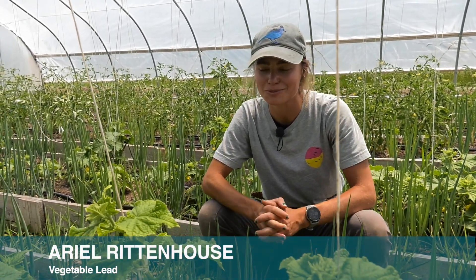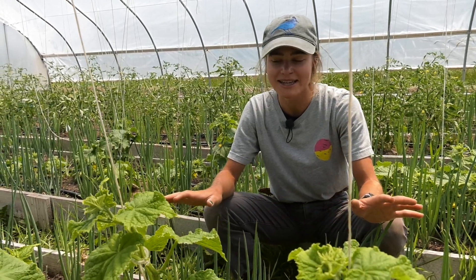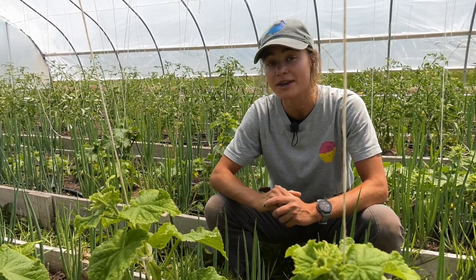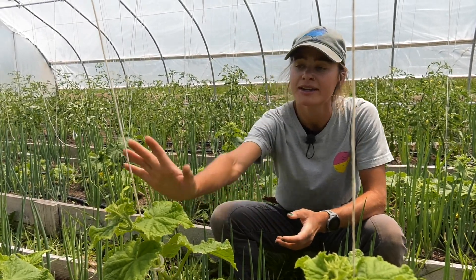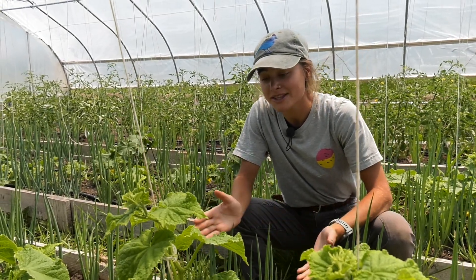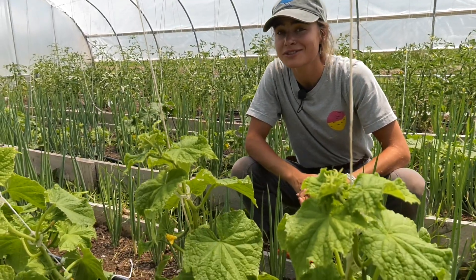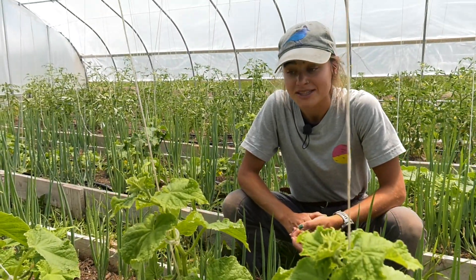This is how we prune cucumbers here at Rock Bottom Ranch. Firstly, we'll transplant our cucumber plants out and as they grow, they will be growing one main stem, which we will then clip to our trellis line. As the plant grows to about this stage, where they're about two to three feet tall, we'll begin pruning.